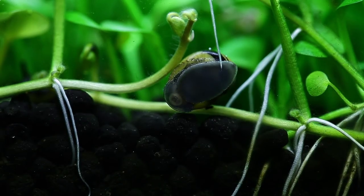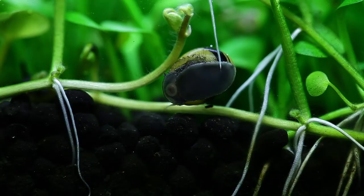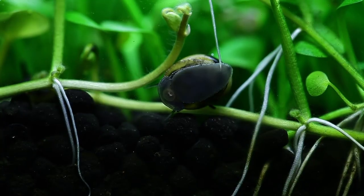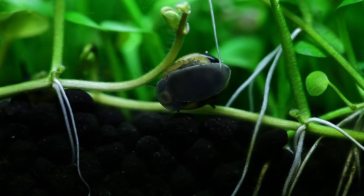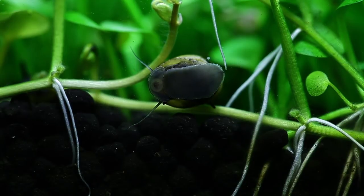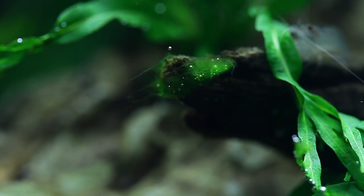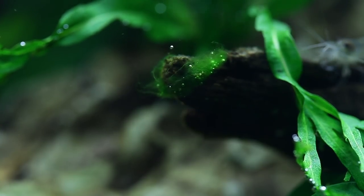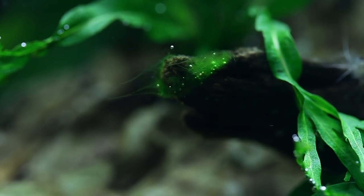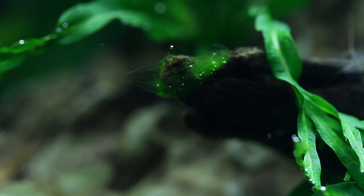You may have seen the Amano shrimp in previous shots, but this is a great shot of a nerite snail — you can actually see those jaws eating away at the biofilm and algae. These are really great especially for aquariums with rocks, where algae tends to build up quite significantly, particularly in high-light aquascapes. We do have a tiny amount of algae here — some green filamentous algae — and the Amano shrimp will hopefully eat that soon enough. Algae is really common in new setups, and the wood here is probably leaching some organics which is attracting the algae.